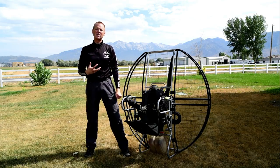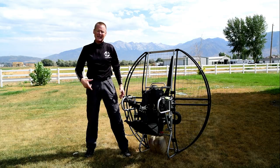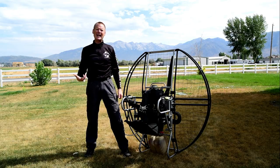you literally cannot physically get out of the harness. I remember several times on units other than flat top where I flew in the winter and when I landed, I literally could not get out of the harness. I didn't have enough hand strength to pinch all the little buckles and to get out of the harness.